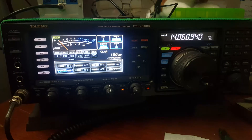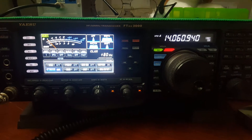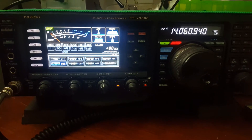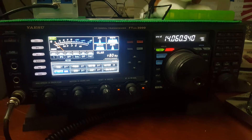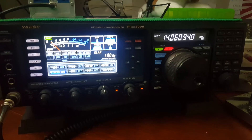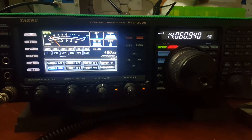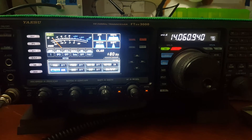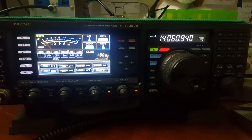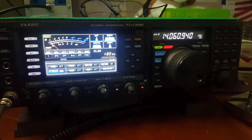For some of you newer CW Ops, and those practicing to become CW Ops — did you hear that yuppie sound to that guy's signal? You know what causes that? He was running a very basic, very crude, very old transmitter that only had one or two stages. Very common to have what's called pulling, or sometimes chirping.